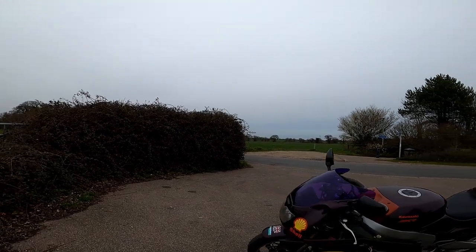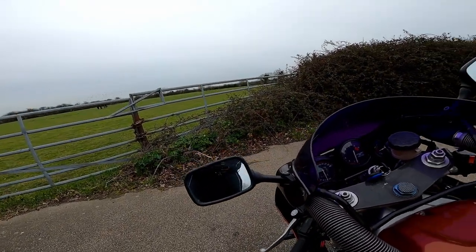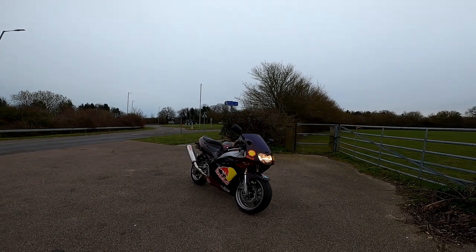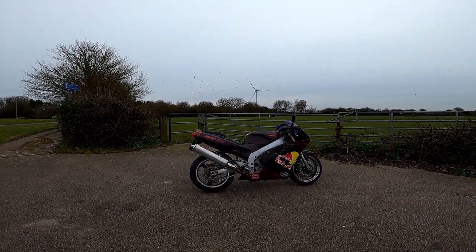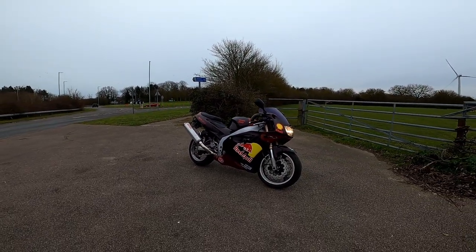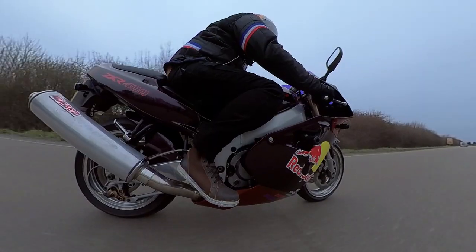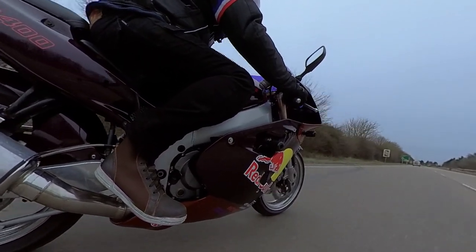Hello horses! So there we go — my ZXR400, 1991. I haven't got my lights on — that's the thing, I've been used to bikes that have auto lights. There we go, that's better. Look how gorgeous that is. I'm really pleased with the paint scheme — I know it's not to everyone's taste, but I don't care. That Micron exhaust looks brilliant, sounds decent enough — it's quiet, but it sounds pretty racy when you give it some. I love this bike so much. It's not the most comfortable, it's not the fastest, but it's just beautiful and fun. And even though it's 32 years old, it still does what it's supposed to do. Fantastic.